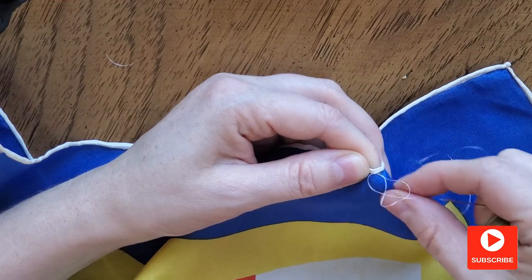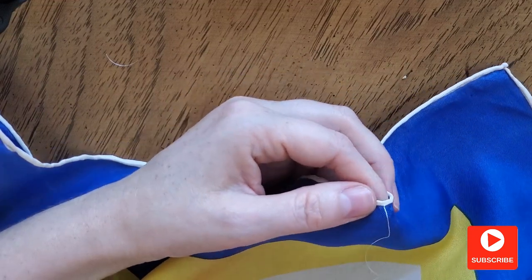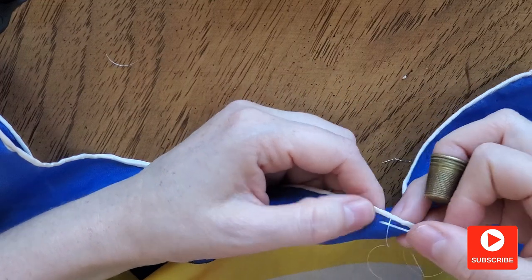When I'm done, I fix my thread again and hide the ends inside of the roll, then cut the thread.